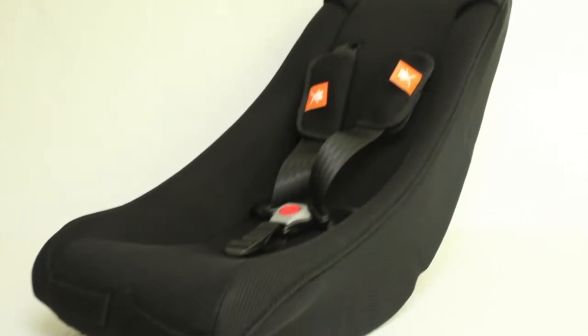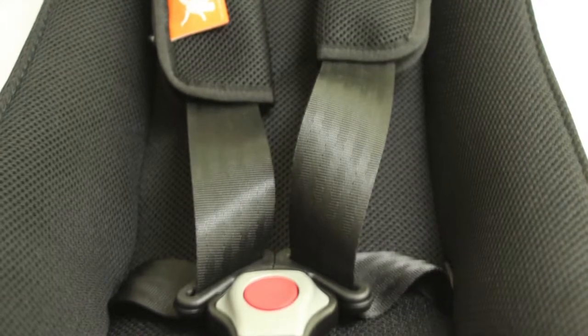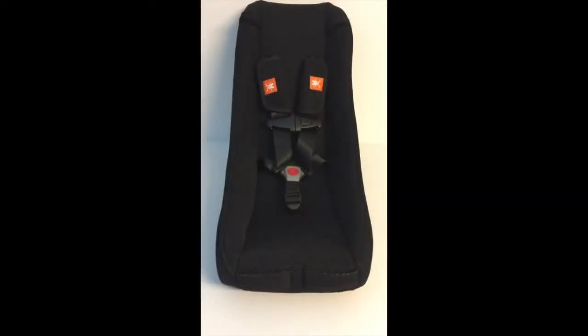This is the Melia Babyshell Comfort 4 Seasons with a 5-point safety belt. Included are the Easy Lock and the neck protectors.